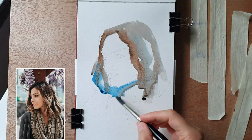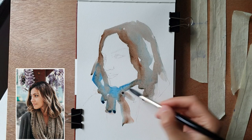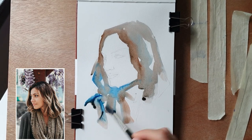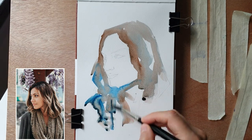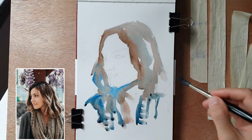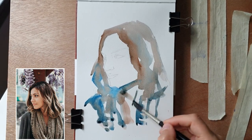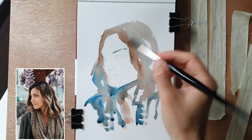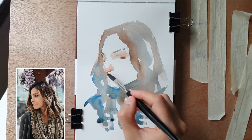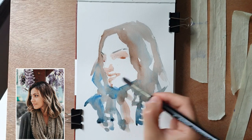I mix the color directly on the paper and separate the warm tones from the cold tones. I try to keep the warm tones on top and on the face and the cold ones on the bottom part. I cannot follow the features because of this technique and because of the size of the brush — and I don't even try.